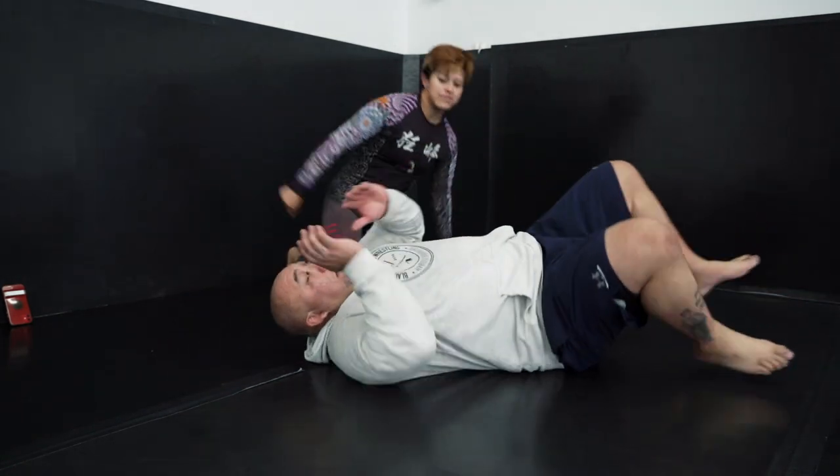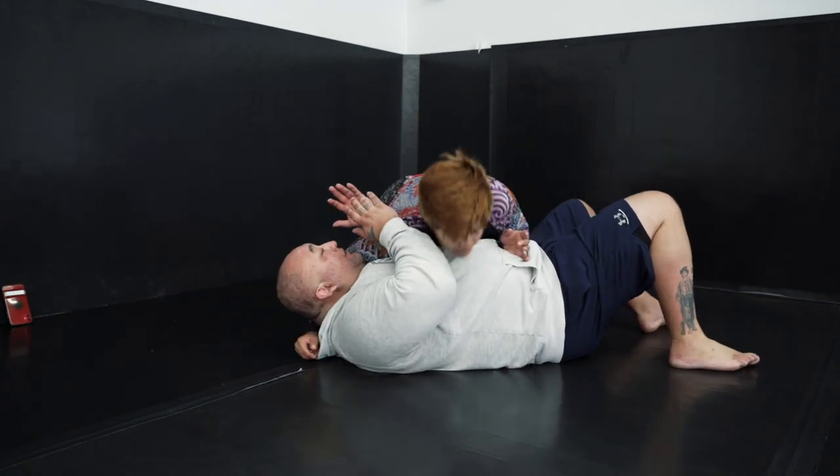For our next counter or sweep, we're going to be using a chin strap from bottom side control and a frame to get them off of us. Pretty simple — they get caught in that classical side control because everybody's all about that jiu-jitsu lifestyle.